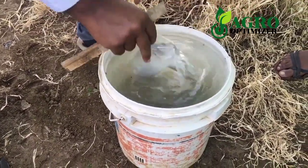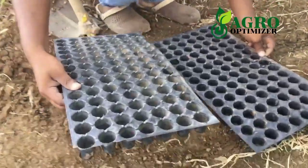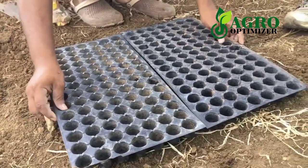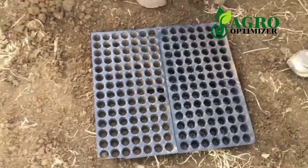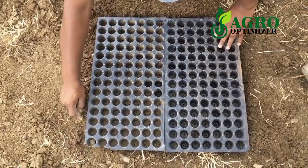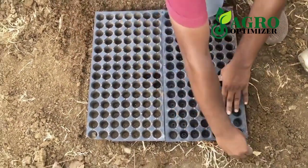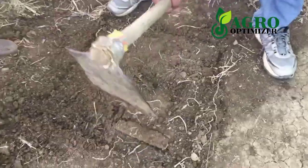Mix it well. If you don't have a big basin or container, you can make a pit to dip the seedling trays. If you have more than 10 seedling trays, you can make a pit that fits two to three seedling trays. This is to save your time.